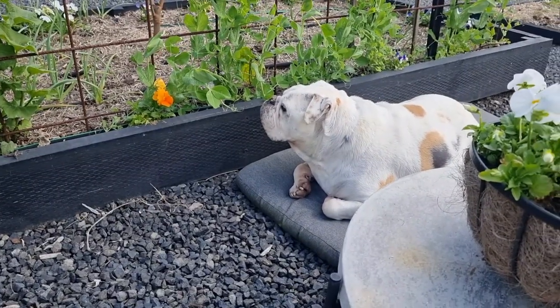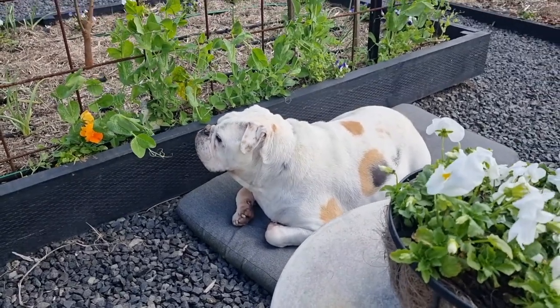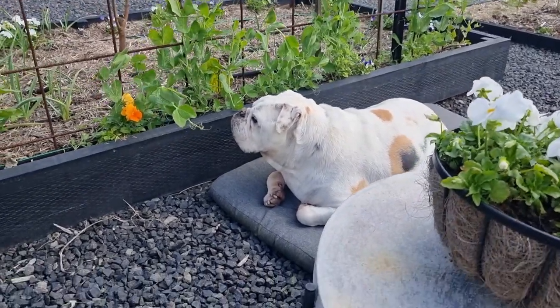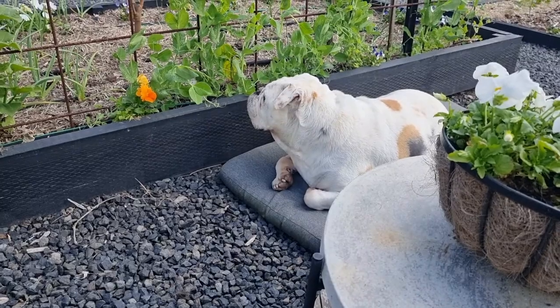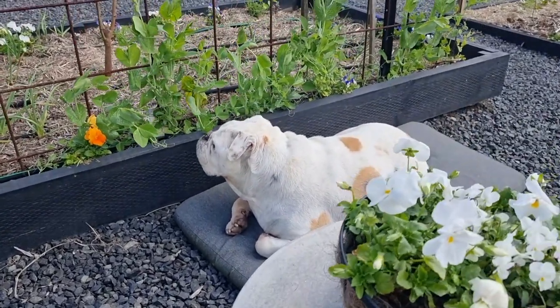Before we get stuck into it, can we just appreciate how cute this little man is? These are the cushions off my chair and this is what he sits on - he's staring up the road waiting for dad to get home. But how cute is he?